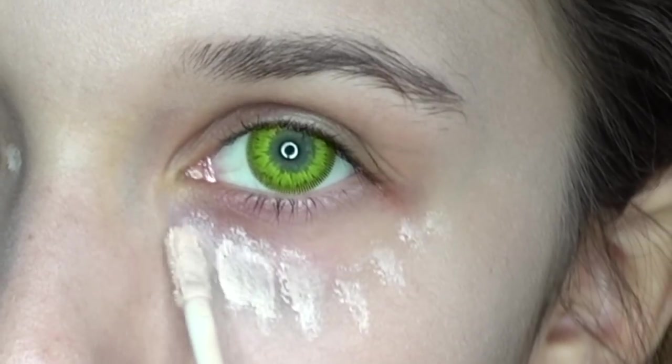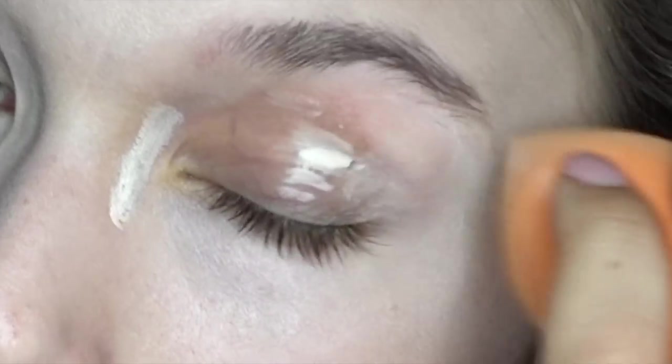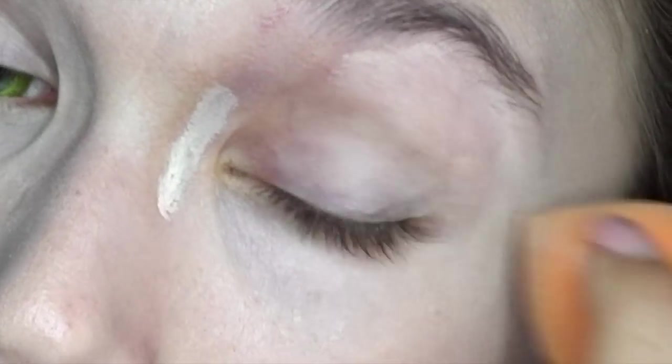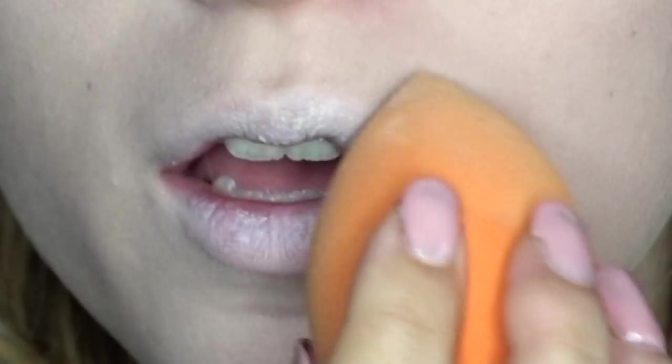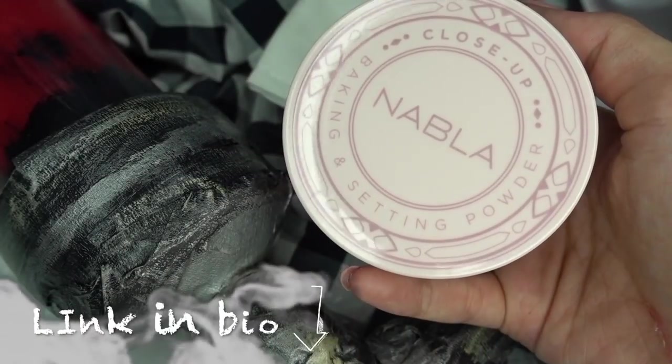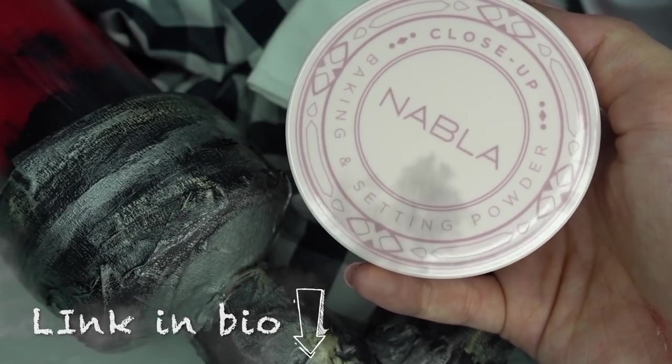I use that color both on my eyes, in a little less abundant amount, because the eyes are a fundamental part of this look, and then on my lips. I set the whole base with a translucent powder.